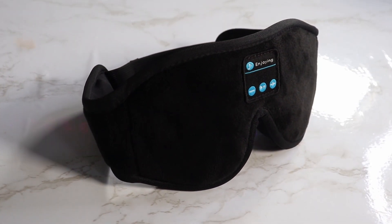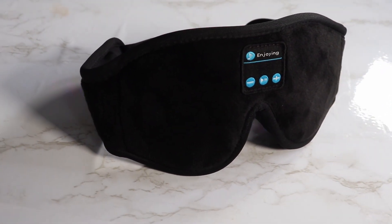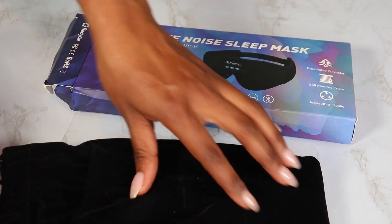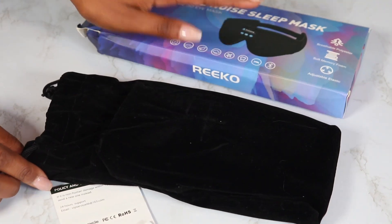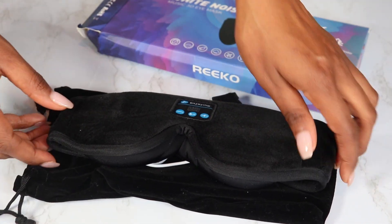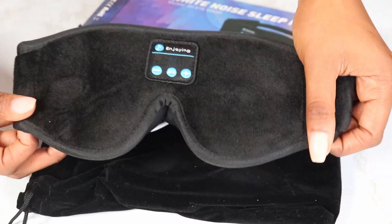It's by a brand called Ricoh. They can be found on Amazon, so if you're interested and want to purchase this, the links are provided below. They did send this product to me for free, but I did not get paid, nor did I get paid to make this particular video.